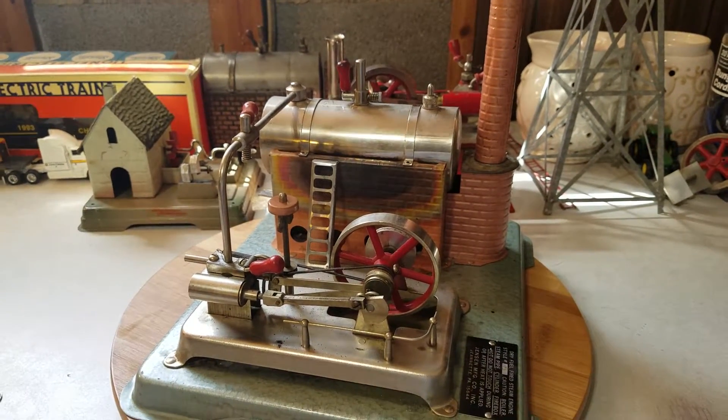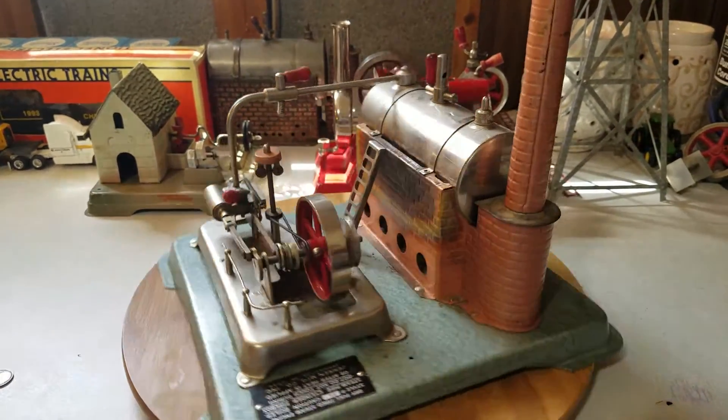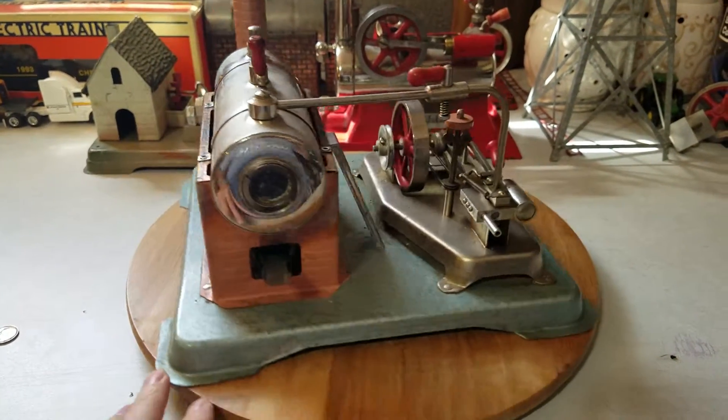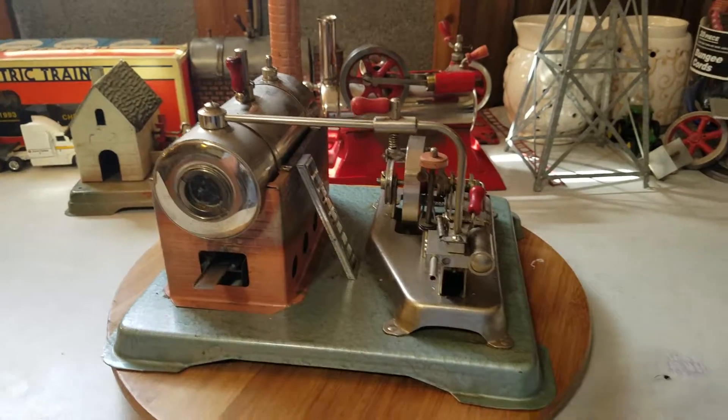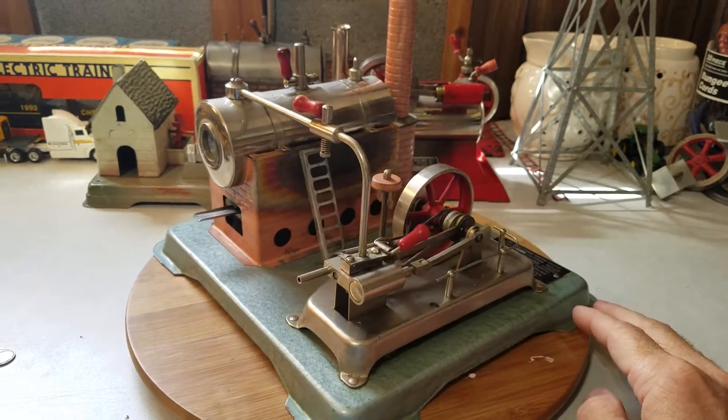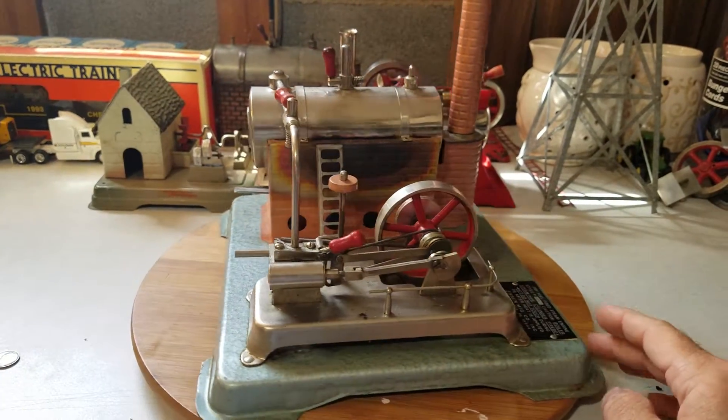Hey everyone, Jack Boyles with Steam Engines USA. Thanks for tuning in today to see what's new. This is a Jensen Model 75 — Jensen's most powerful dry fuel heated steam engine.